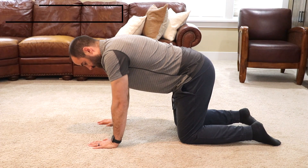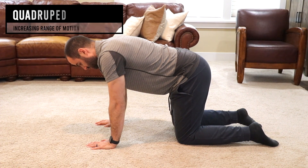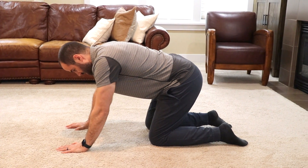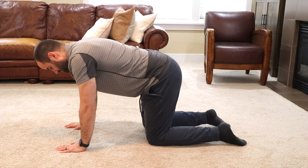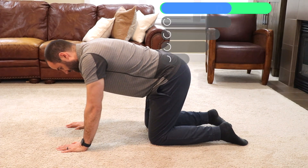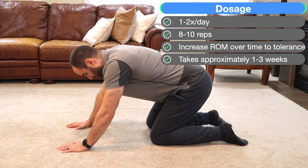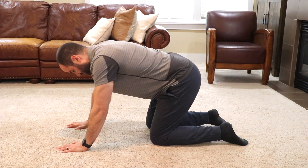For bending the knee, or knee flexion, we prefer the quadruped position. Starting on your hands and knees, use your hands and push your hips back towards your ankles to tolerance, and then return to the starting position. You may need to start with a partial range of motion and increase over time. Do one to two sets a day, eight to ten reps, and work towards the heels over time. You may need to put a washcloth or a cushion under your knee if it's too sensitive for direct pressure.